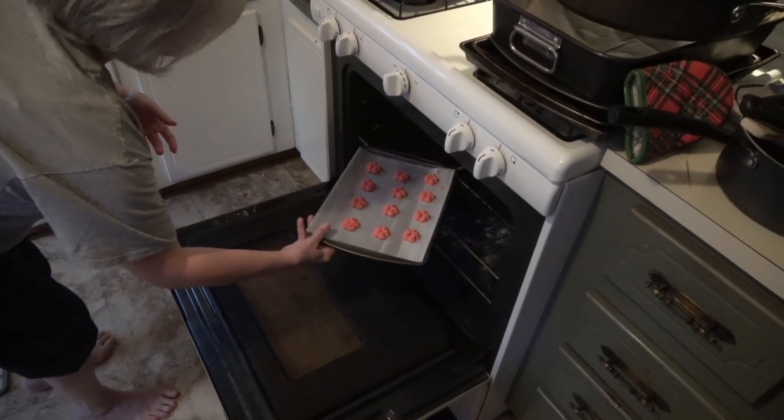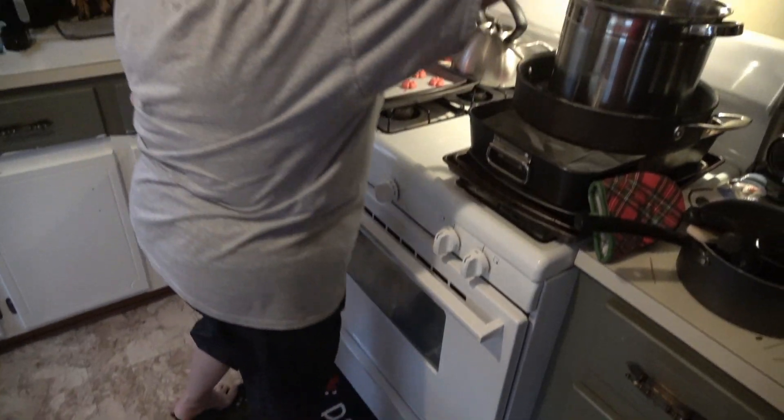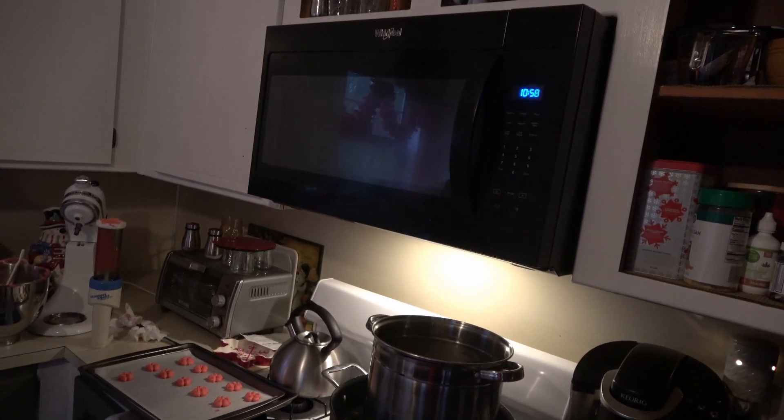Once the tips start to look brown, pull them out because the bottoms are already brown — the bottoms cook faster. That's it, you're all set to go in the oven. Just keep repeating until you're done with the cookie dough. That's the first tray going in and they get cooked for 10 to 12 minutes. I usually set it for about 11 but I keep a really good check on it.